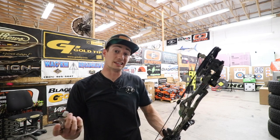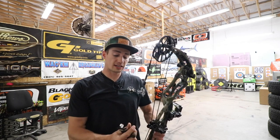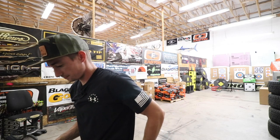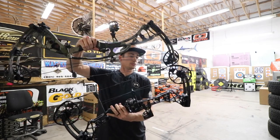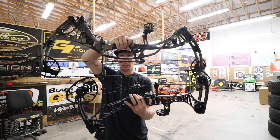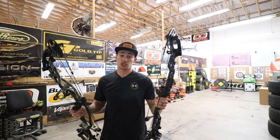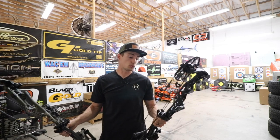We'll shoot those through the chronograph to see the different speeds it's throwing both the 480-grain and 440-grain arrows at. But let's go ahead and shoot that VXR 28 up against this bow and see kind of how it's shooting. It is going to be quite a different string angle being basically half the axle-to-axle. Here's the VXR and the Ultra right there — quite a big difference in axle-to-axle lengths. So it is going to be a much steeper draw, much steeper string angle on this 28.